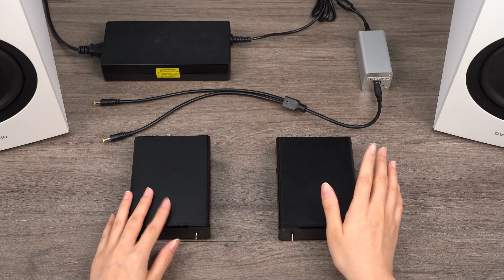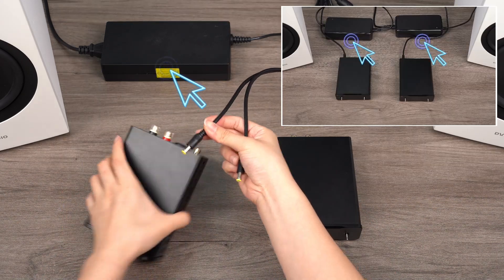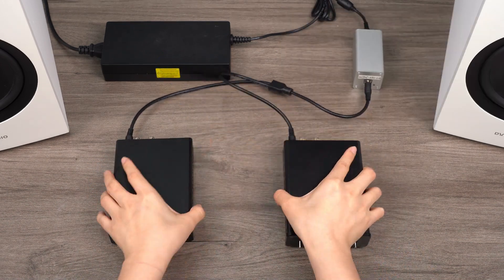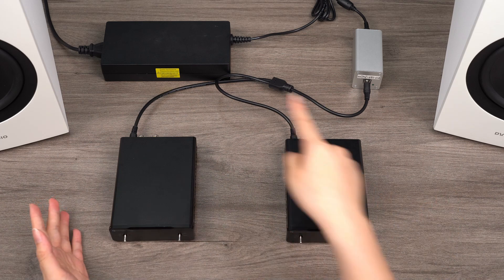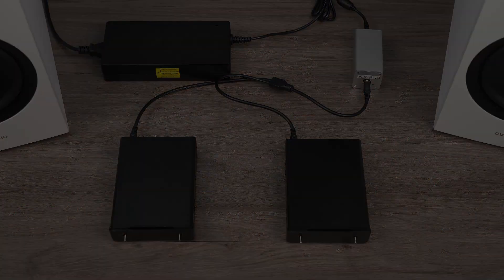Reducing the number of power supplies helps minimize clutter and eliminates the hassle of figuring out how to hide two separate power sources. Additionally, installation becomes quicker and simpler, enhancing overall efficiency and making it more user friendly.